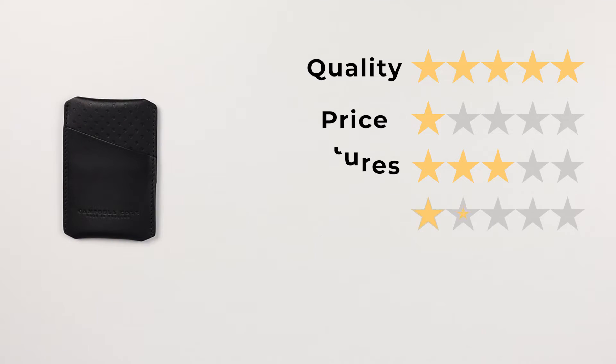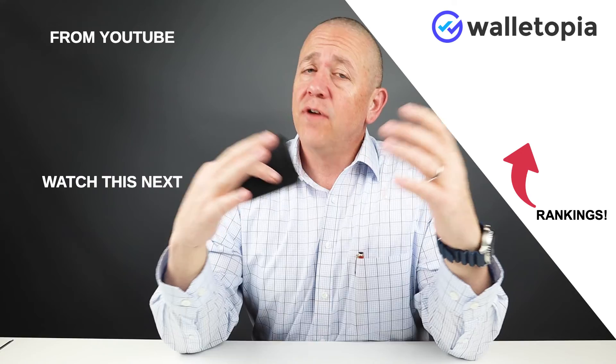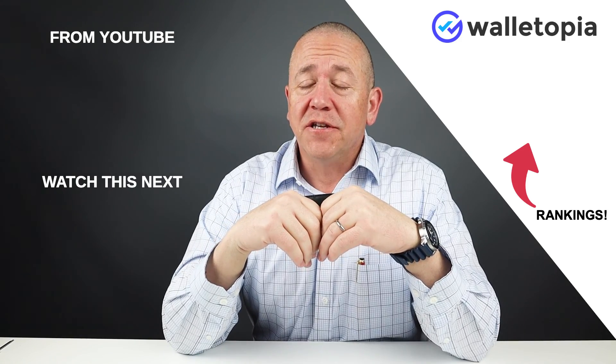Now let's get on to the final score: quality a 5, price a 1, features a 3, usability a 3, and perception a 5 — giving us a final score of 35 out of 50. Thanks for joining us in this quick review. If you'd like to see the rankings of all the wallets we've reviewed, click on the link for rankings or go to walletopia.info/rankings. We'll talk to you again soon — thanks, bye.